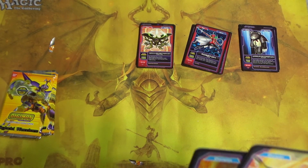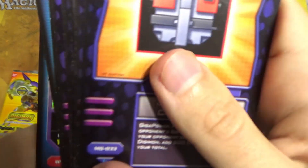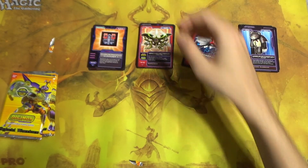How do you tell the rarity on these cards? It says on the bottom here — I believe that means it's common because it has a C. And these are uncommon. Interesting — now we know what to look out for, hopefully.